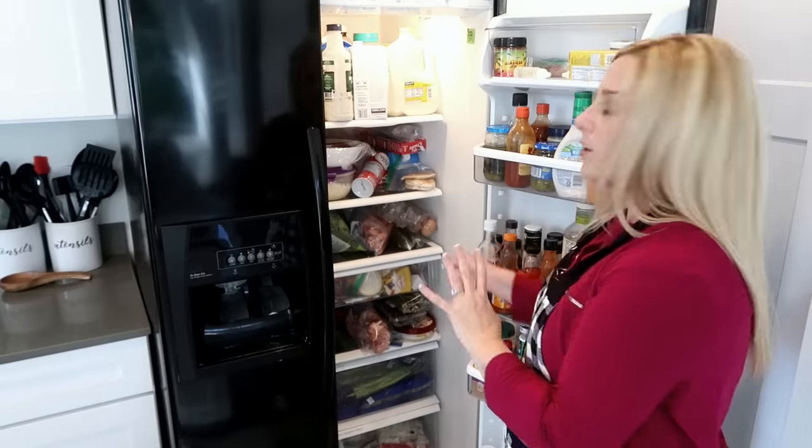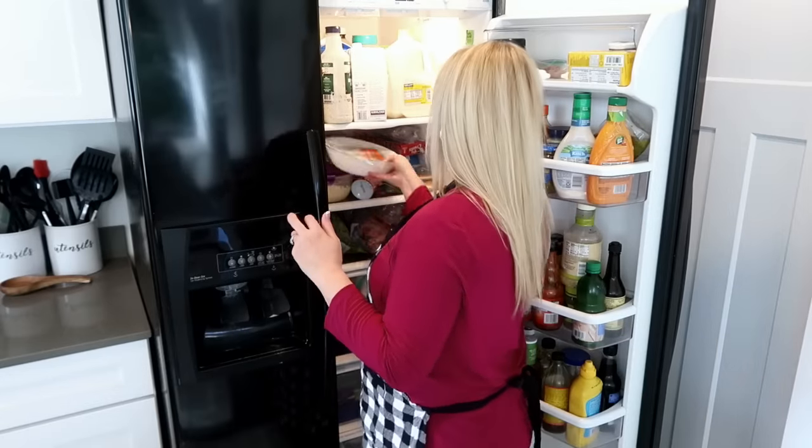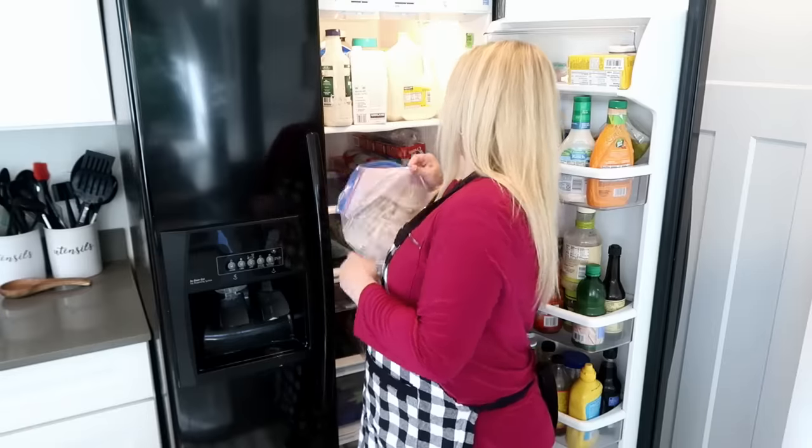The number one spot I check is the freezer and refrigerator — first I look at leftovers and get those used for something. I have meatloaf and mashed potatoes from yesterday, so I can make my shepherd's pie recipe. The mashed potatoes will cover the whole top of that shepherd's pie, so that's going on my list. I also have a turkey carcass — I'm going to get that in a pot with some veggies and make a turkey broth so I can make turkey soup.